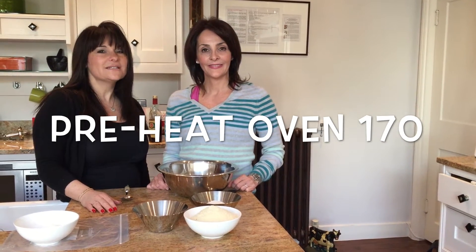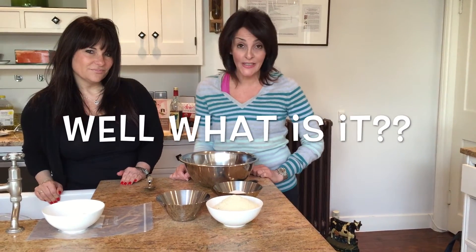Today we are going to be making cinnamon baubles. You may be wondering what is a cinnamon bauble — it's a biscuit that we eat over Passover. How would you describe it? I think they are lovely little sweetmeats that you have with your coffee.